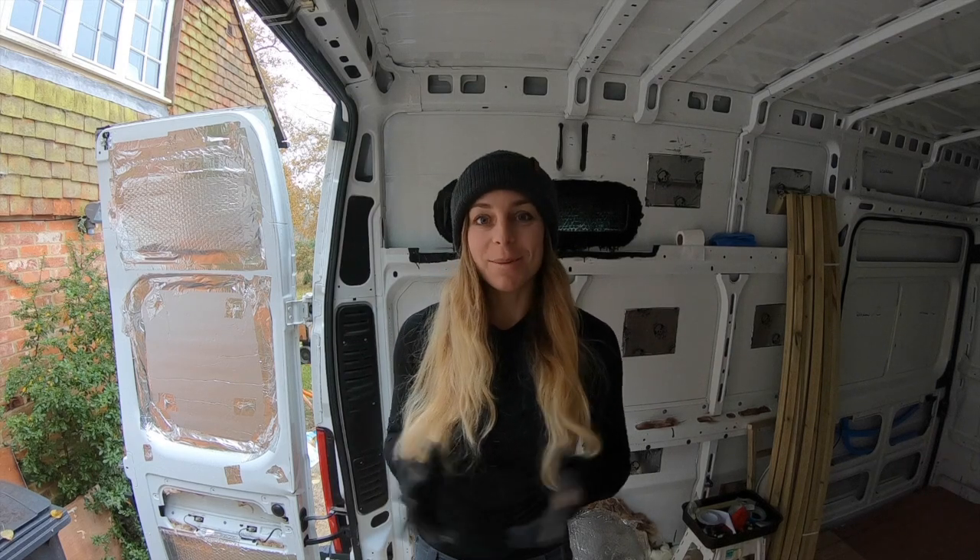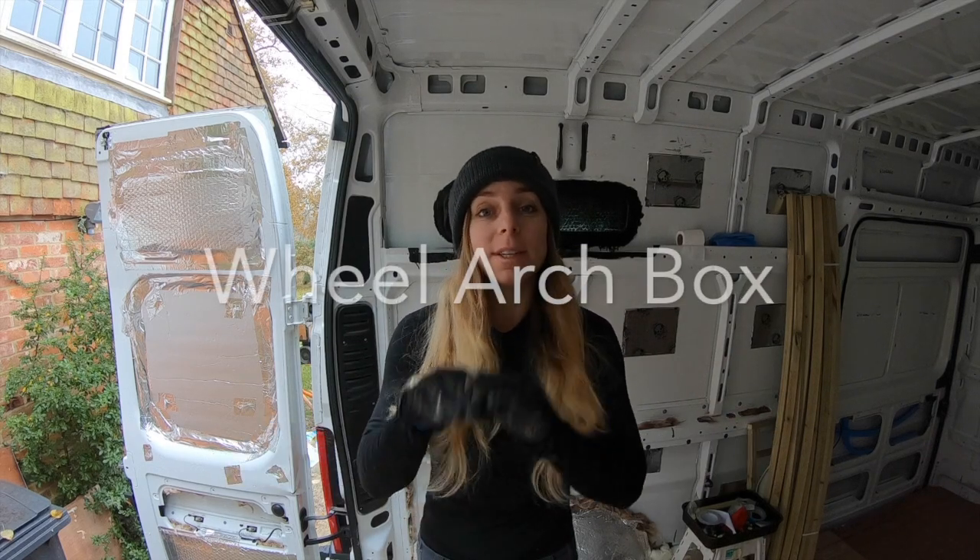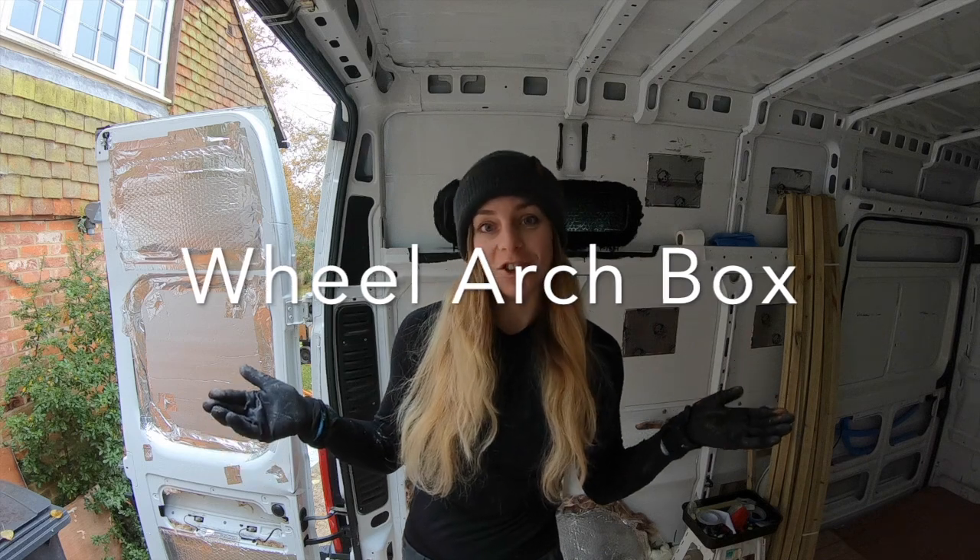Good morning, welcome to episode number 11. Today I'm going to be building a box for my wheel arches.